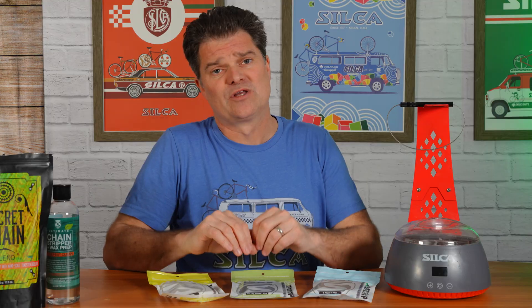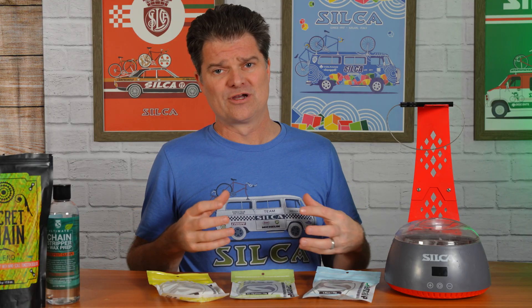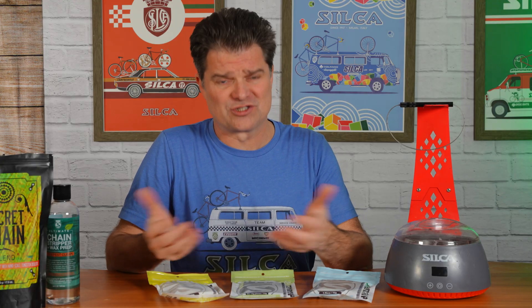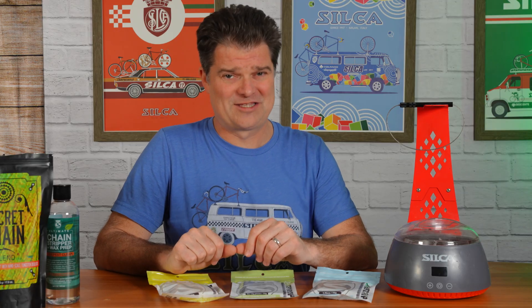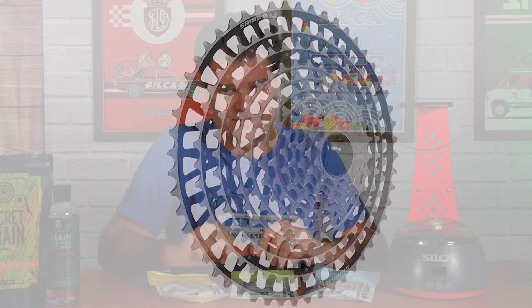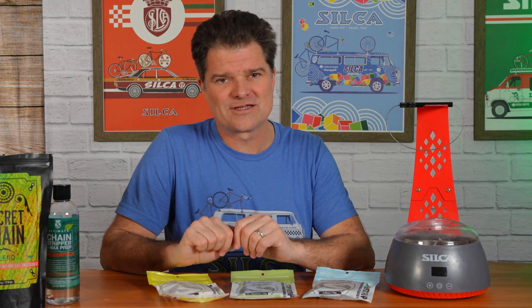You're talking the lowest friction possible, the longest drivetrain longevity from a wear and tear perspective. It is saving you money long term because you're wearing out fewer chains — that means fewer cassettes, fewer chain rings. And have you seen what cassettes and chain rings cost right now? The new SRAM cassette is like seven hundred dollars. So if you can make that thing last twice as long, we've saved you seven hundred dollars.